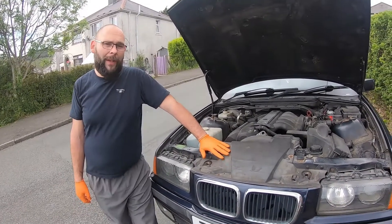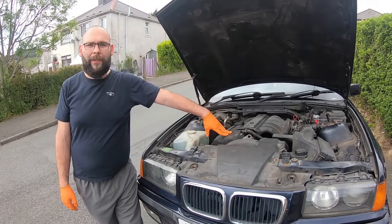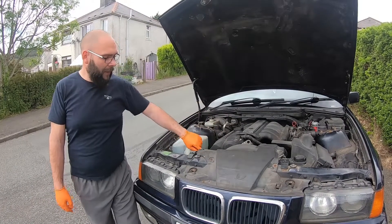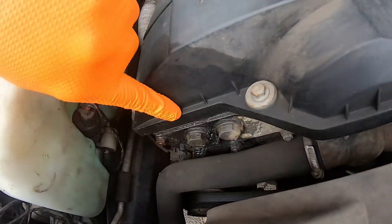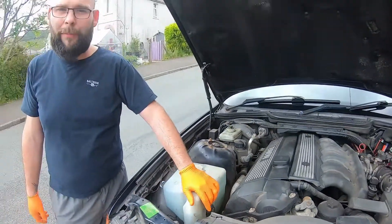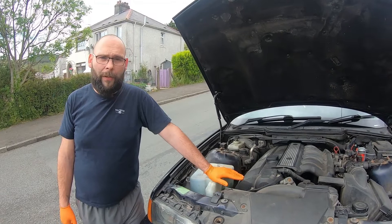Welcome to another episode of Wolfgift Workshop. We're back on the E36 again. Today we're going to be doing some engine work, and part of that requires removing the rocker cover. In this video we're going to show you how to change a rocker cover gasket. This one has been leaking for a while — you can see oil leaking down there. On some BMWs like the twin vanos setup, it can have quite a detrimental effect and bring up fault codes as well.